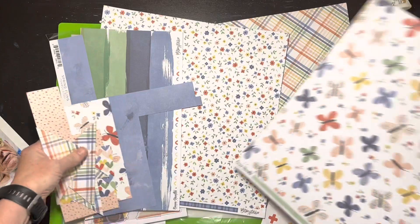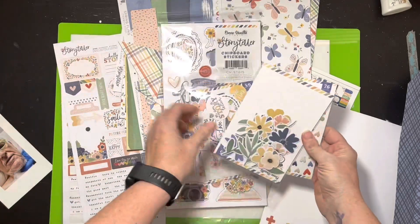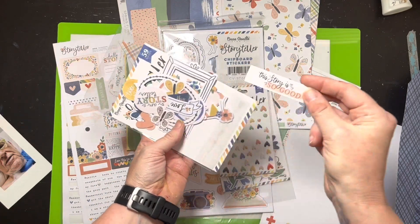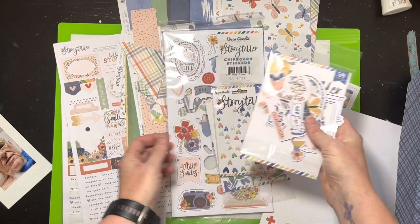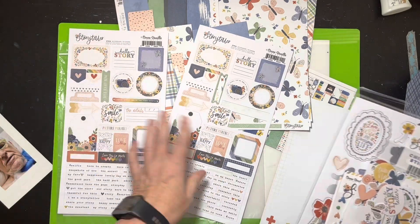I have all these other pages to work with but I'm not sure yet what I'll use other than that one page. I have a ton of the ephemera — hearts and things like that. I'm definitely going to use this little tag that says 'this story is so good.' And then there are cardstock stickers with little arrows and tags and stuff like that.